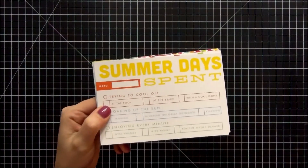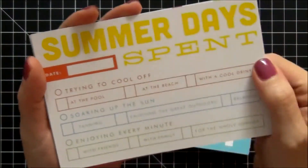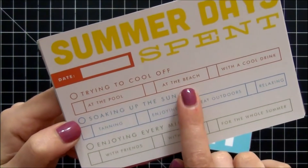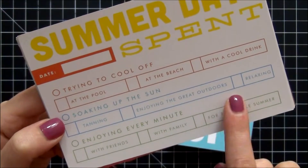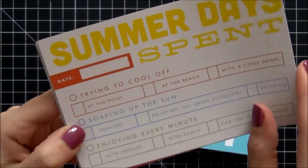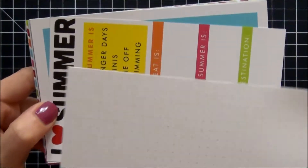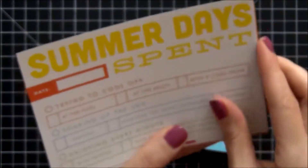I'm going to zoom in for a closer look. The first card is really cute. It says 'Summer Days,' date spent, and then you can choose what you did for the summer: trying to cool off at the pool, at the beach with a cool drink, soaking up the sun, tanning, enjoying the great outdoors or relaxing, enjoying every minute with friends, with family, or for the whole summer. The reverse sides of these cards are either a dot pattern or a grid pattern, so I won't be showing those.